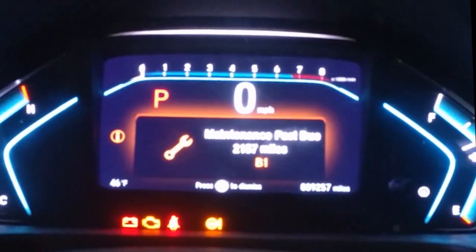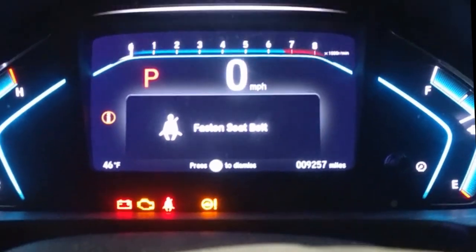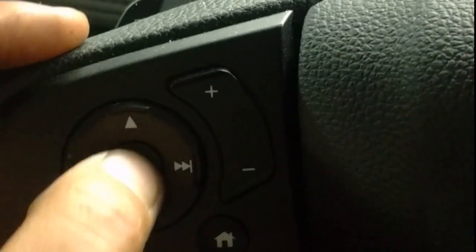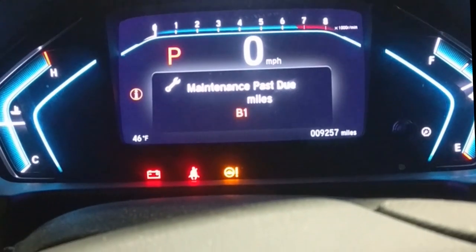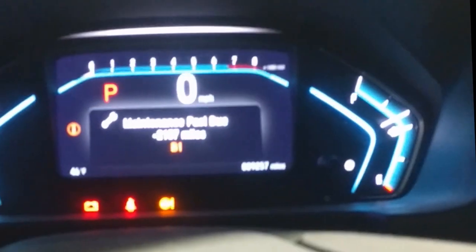2019 Honda Odyssey — I have to reset the maintenance light, the oil light. To do this, press and hold this button until they show up. I think you have to press and hold this, because they used to be like that.